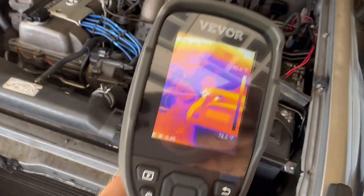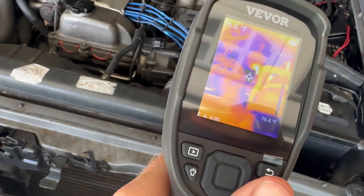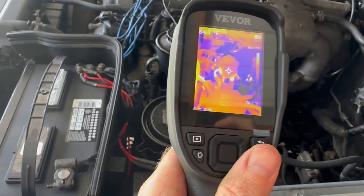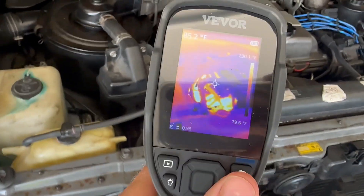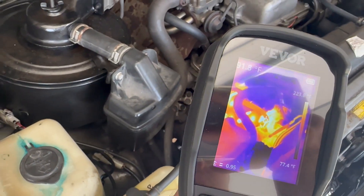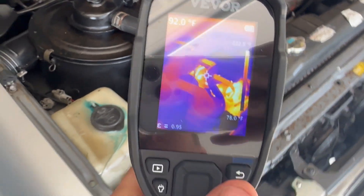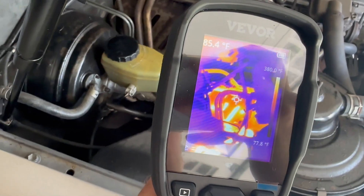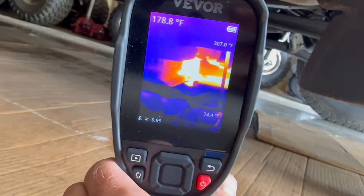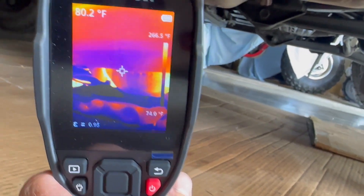I just started the 80 Series and you can see the engine is pretty cool overall. The power steering fluid is heating up pretty fast. There's the exhaust manifold behind the heat shield — it's already up to 220 degrees. 380 degrees there. There's the catalytic converter at 361 degrees at the hottest spot.